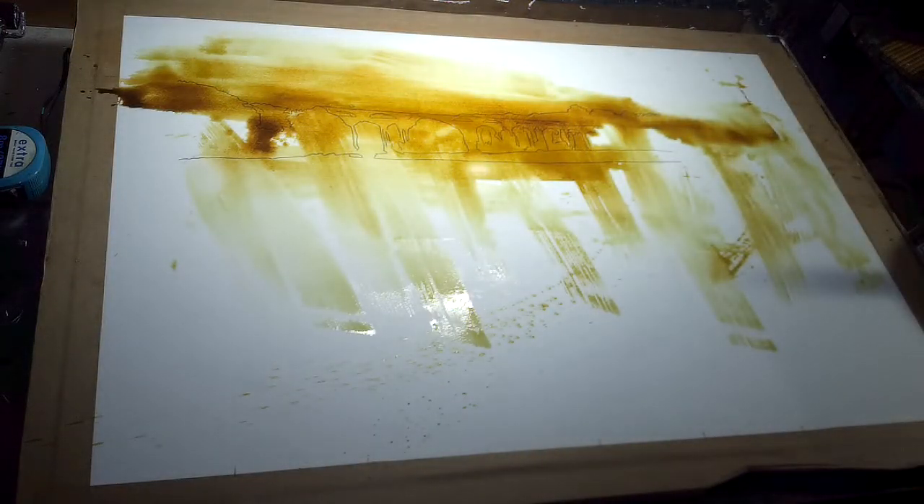So I'll put a bit of light on that. On its drawing.